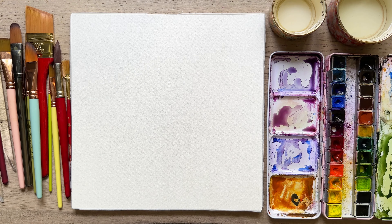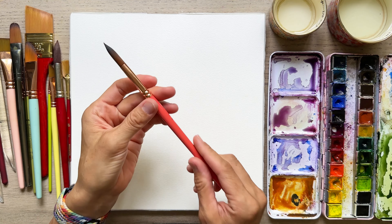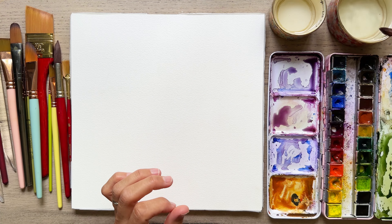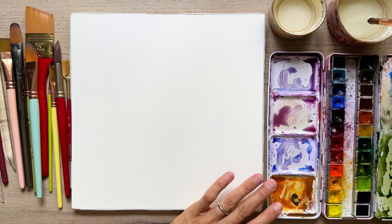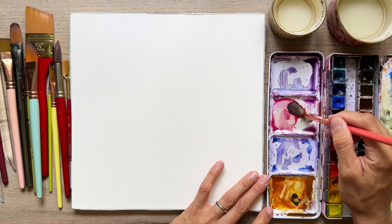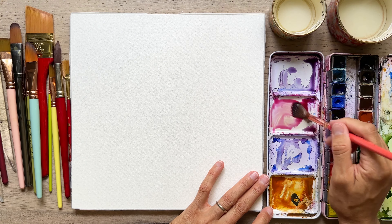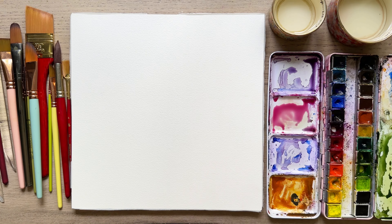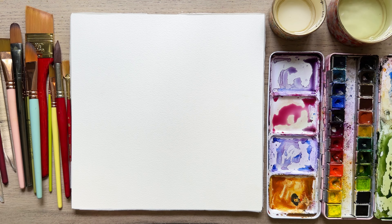We're going to have a bit of fun today. I'm using a number 12 round from the Christy Rice Brush Collection, her second one. We're going to do four flowers, as I've explained. So we've got some pink — we're going to start with our peony. I'm getting the pink ready, but I'm going to do my center first. We are going to use a number two round. It's already a little dirty — I just painted something with green.